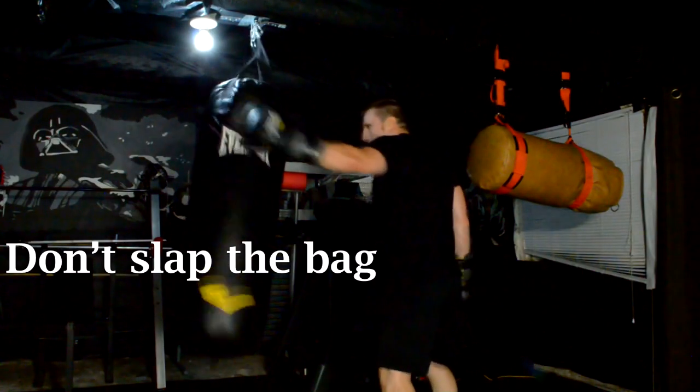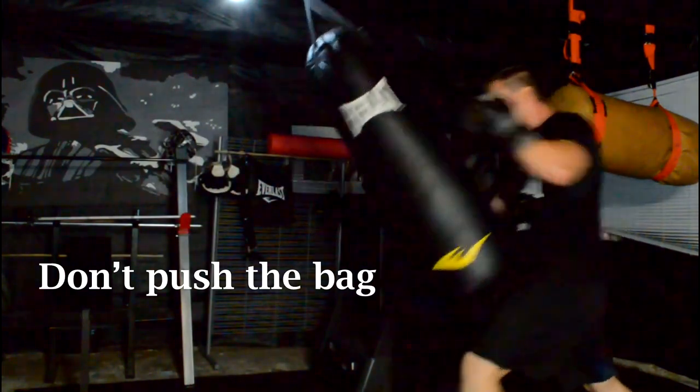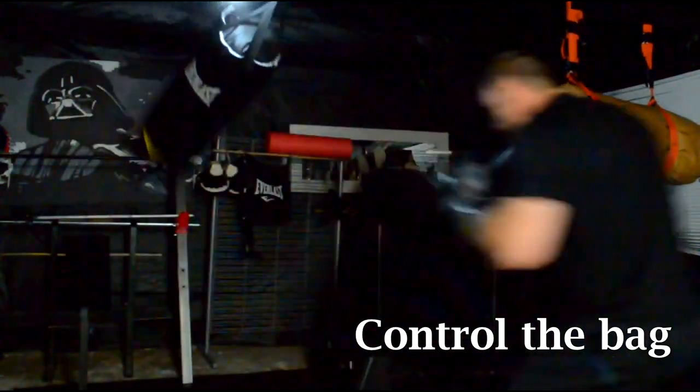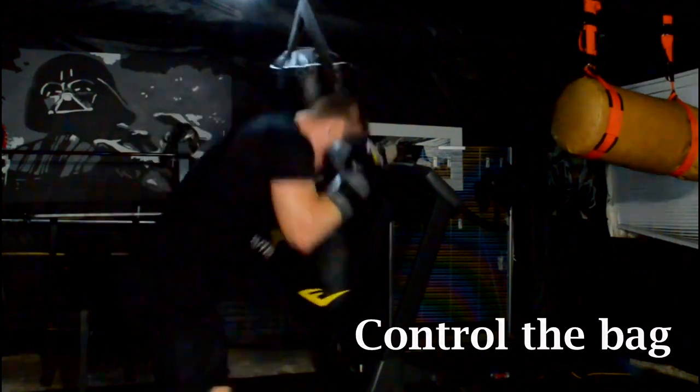Now I'm going to let them fly using the heavy bag. Frazier would say that you're going to fight the exact same way that you train — it's not going to magically appear on fight night if you've never practiced it in training. In order to improve your punching power you're actually going to have to throw some powerful punches. Before we begin, always safety first — please make sure that you properly wrap your hands and use some gloves. You want to punch the bag and not slap it — remember that you want to make contact with your knuckles and not the palm of your hand. Try and control the bag rather than sending it flying all over the place.